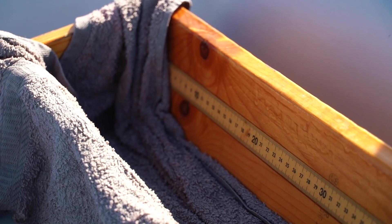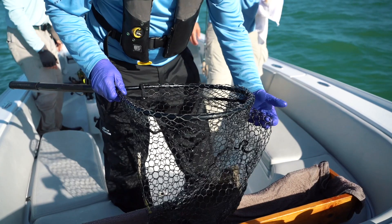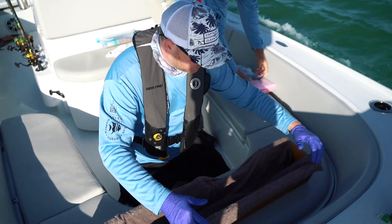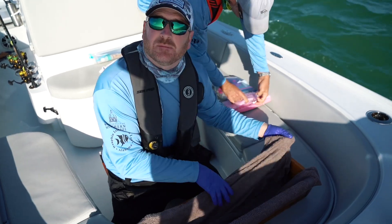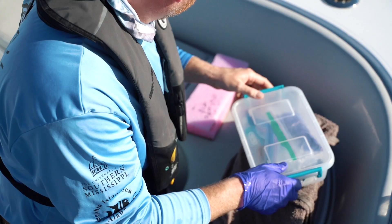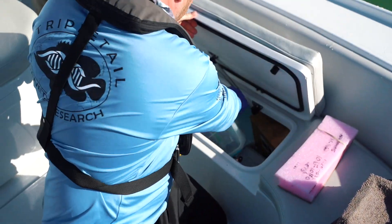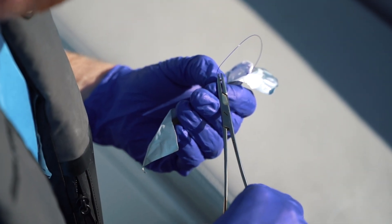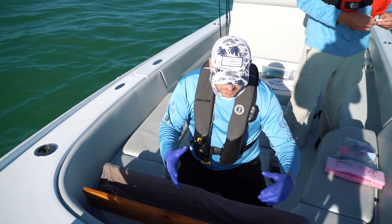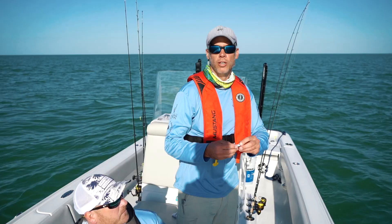The cradle has a ruler built into it so we can take a quick measurement and minimize how much we actually handle the fish. We're going to use this towel to wrap over the fish as we're tagging him — keeps him wet, keeps him cool, and helps reduce stress. We always like to have everything ready to go so that when we drop the fish in the cradle we can minimize that handling time.